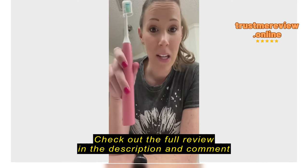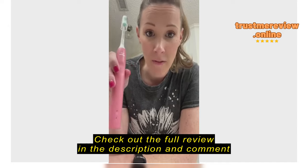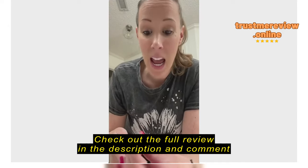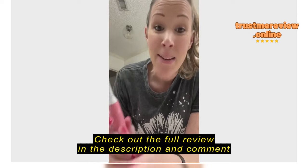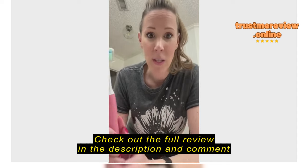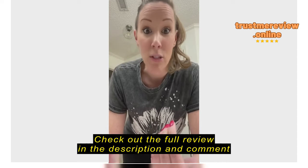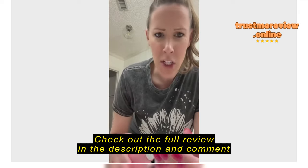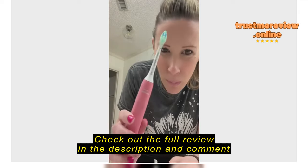Hey there. We bought this product because the orthodontist recommended it for my daughter, so I bought her one. But then we got one for myself and my husband. I have to say, this thing is awesome. My teeth feel super clean, my kiddo's teeth are super clean, and my hubby loves it too. We were both saying it kind of feels like after you go to the dentist and get your teeth cleaned. I definitely recommend them.